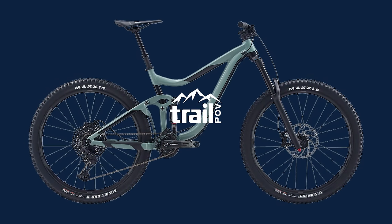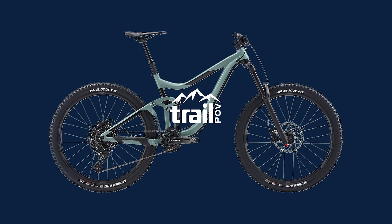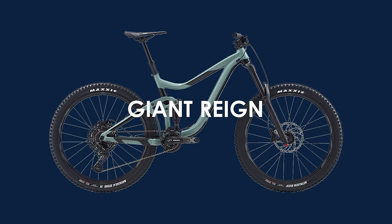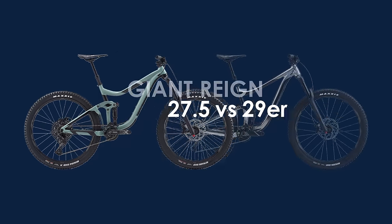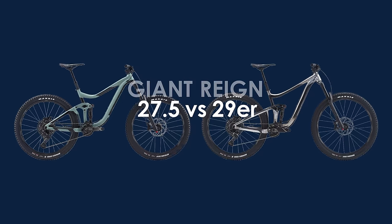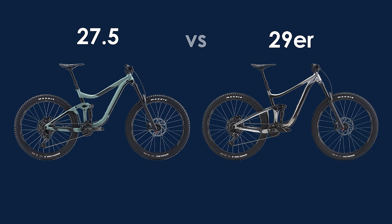Hi everyone, thanks again for joining me. Today I'm going to be covering the much requested Giant Maestro suspension, and in particular the Giant Reign. To make things a little bit more interesting, I'm going to be comparing the 27.5 Reign to its 29er brother. Are you sacrificing something by choosing one over the other? Stay tuned to find out.